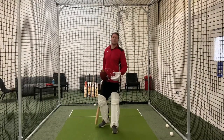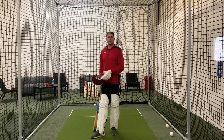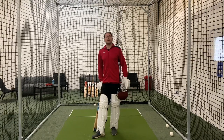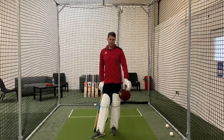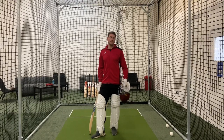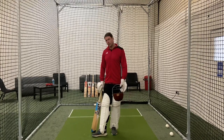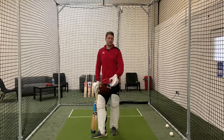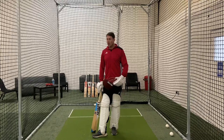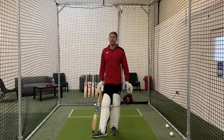That's the straight drive and the cover drive. We spoke about being able to practice this down the nets with mum, dad, brother, sister, or mates. We're obviously very lucky here — we've got simulators to replicate different types of deliveries. Just remember those key points: big stride, getting your head forward, weight forward, watching the ball onto the bat, and making sure you're moving your foot into the correct place — not just planting. Loads and loads of practice is the best way. Enjoy, guys — all the best.